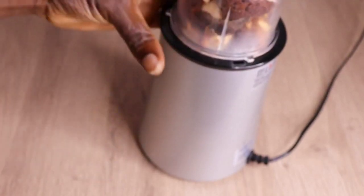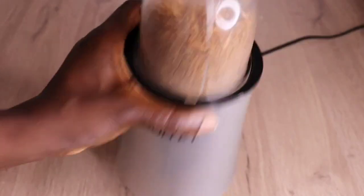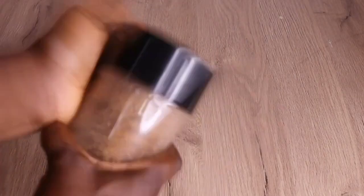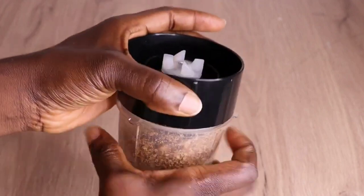If your blender is not too strong, adding the oil will make the blending process easier and won't spoil your blender. I tried it another time and added my oil — it was so easy to blend. Without oil it was difficult, even though it blended eventually. So first thing: add your oil into it, then blend everything together alongside the seed and clove.